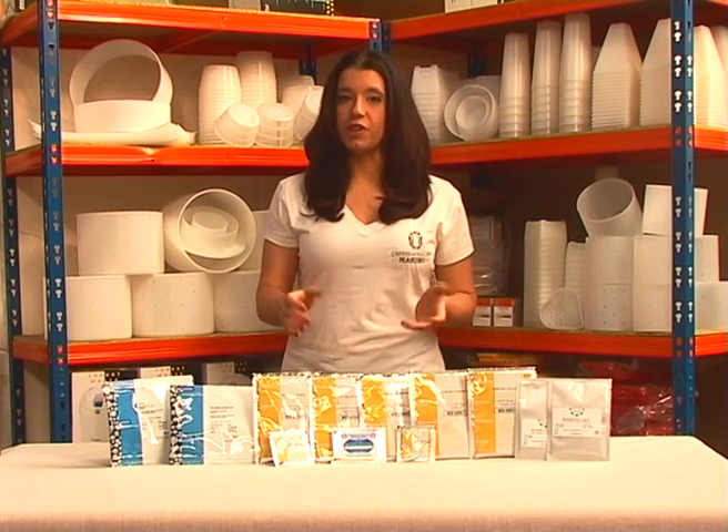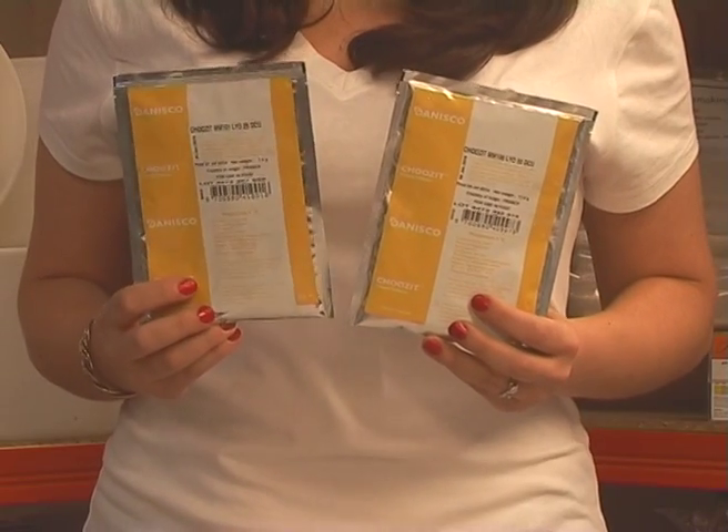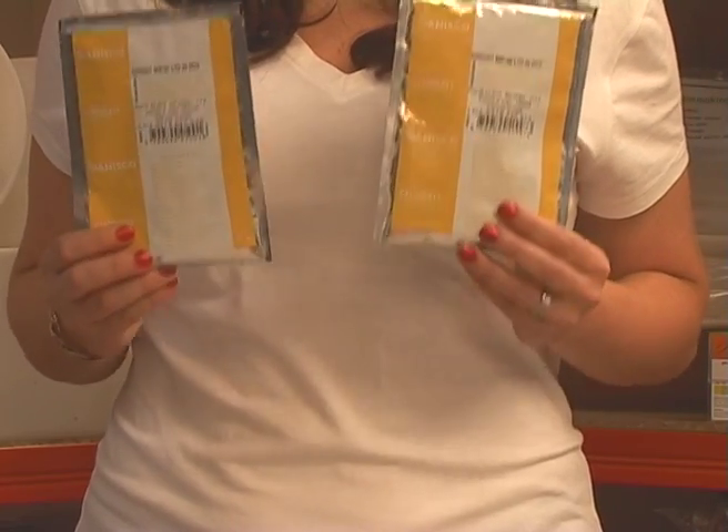For most cultures, you only need about an eighth of a teaspoon per gallon. These two cultures are from the Choose It MM range and are used in a wide variety of soft cheeses. We recommend these cultures for Brie, Camembert, and Feta.